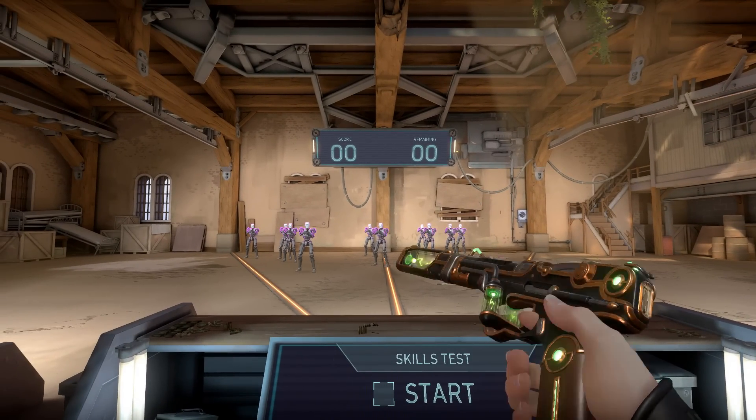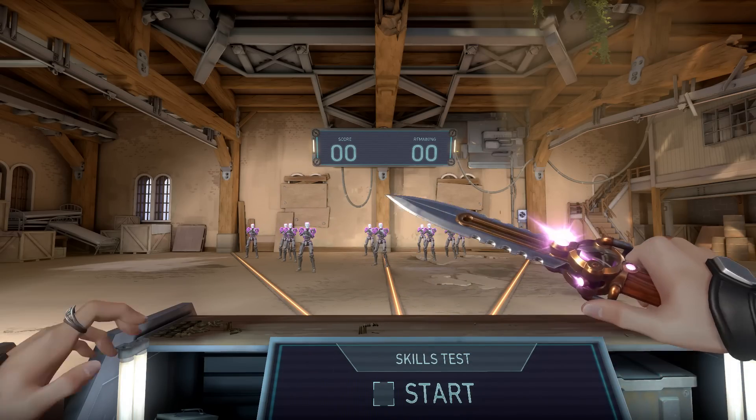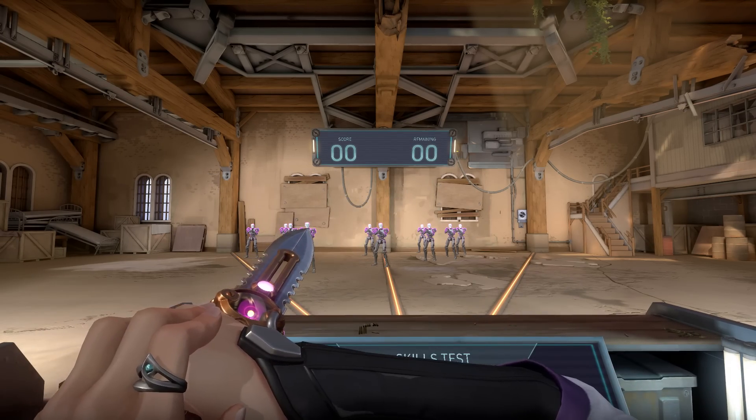Being worked on as early as May of 2019, following the Infantry Collection, the Mage Punk skins are fully upgradable with three different variants and finishers, including unique firing animations like this.